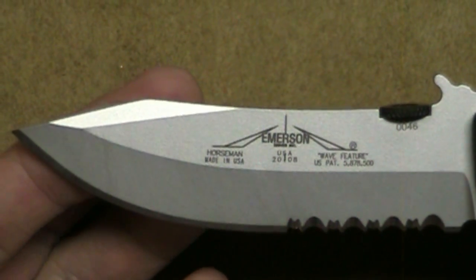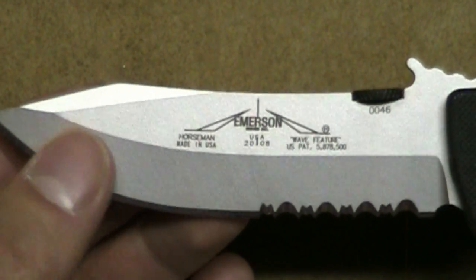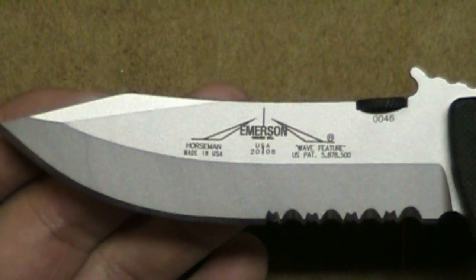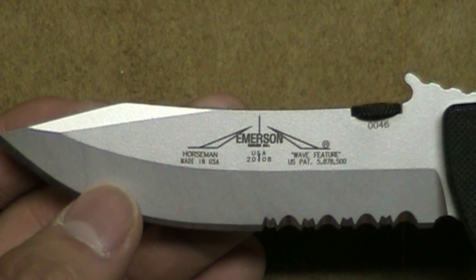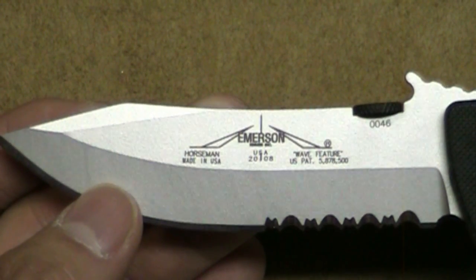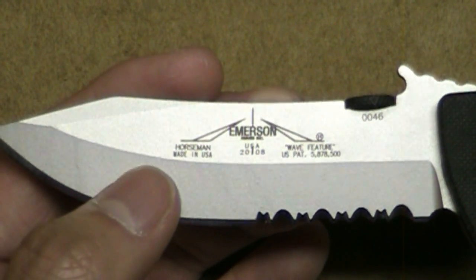This is what I love about the Horseman — this very definitive blade shape. I was hoping to get it with a plain edge, but unfortunately Emersons are pretty hard to get ahold of. So if you find one that you like, pick it up, because once they're gone they're gone — they have very limited production. So I settled for the partial serrated edge.